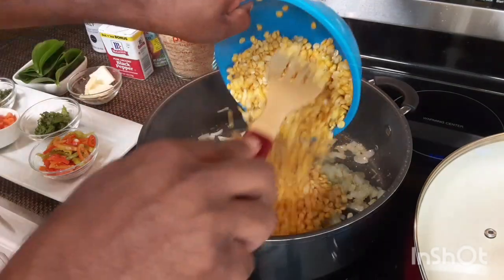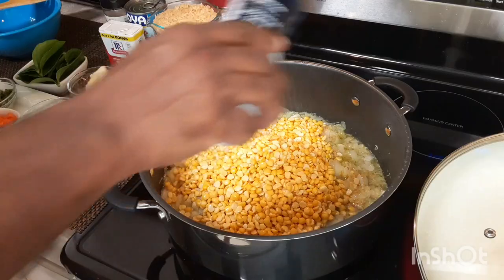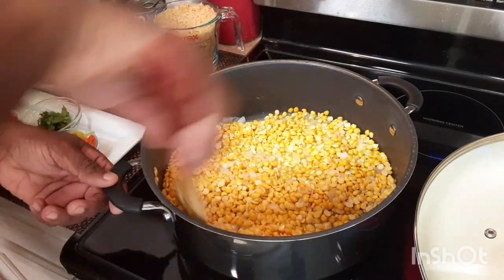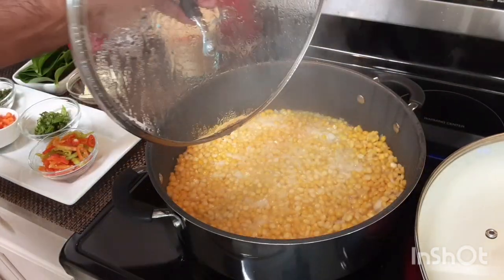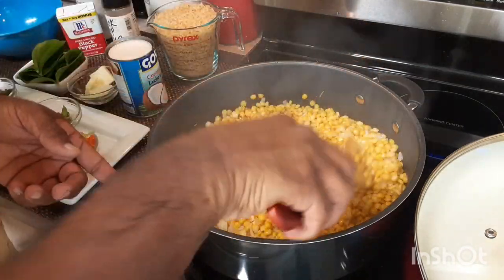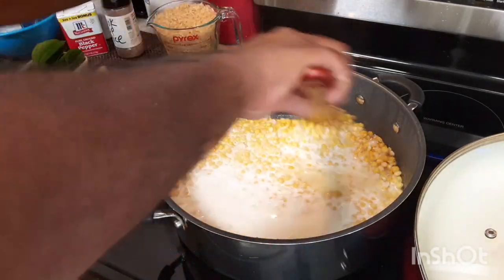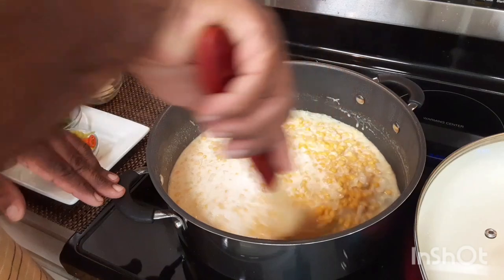Now we can add our peas and a little bit of all the seasoning and some salt. I like to taste the flavor as I go along with my food — you'll see what I mean. I'm gonna add my coconut milk, the peppers, some thyme, cilantro, culantro, and the broadleaf thyme. This way everything is seasoned up nice.